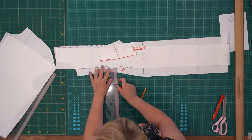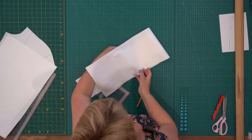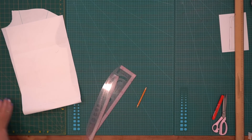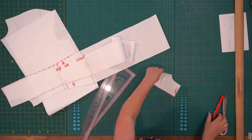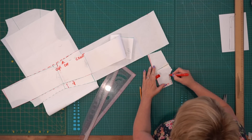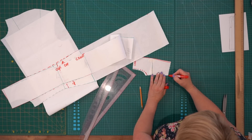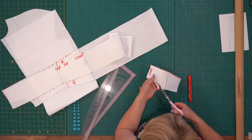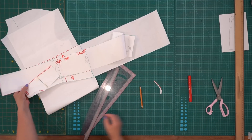Ещё раз промерю, насколько опустилась. Откладываю в сторону — спинка готова к раскрою, длину скорректирую в процессе. Я не прорисовала горловину: расширяю на 1 см и углубляю на 5 мм. По линии плечевого шва пока оставляю на своём месте — на примерке посмотрю, либо оставлю, либо скорректирую. Вам предлагаю сделать то же самое — пока ничего не срезать.